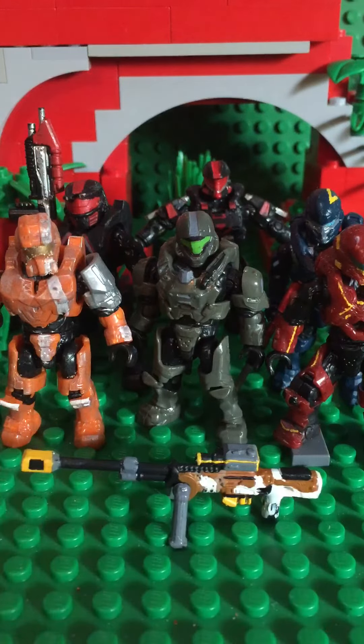Hey guys, I know it's been a while — it's been two months since I posted a video. I've been working on my stop-motion, went on vacation, and I started making customs, and that's what this video is about. I'm planning on doing more videos — maybe reviews, mocks, or behind-the-scenes on animation.